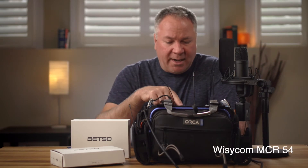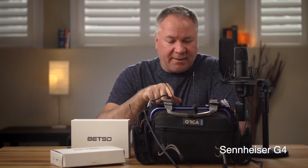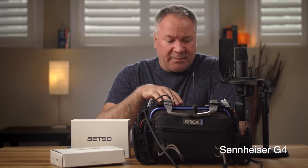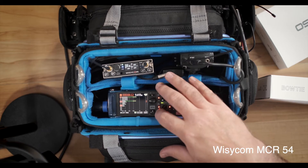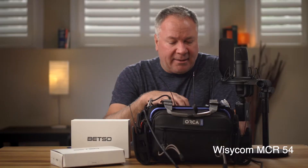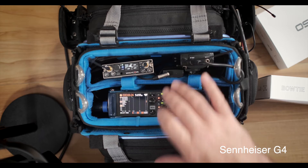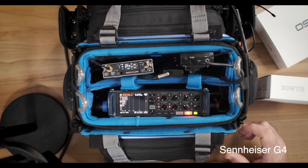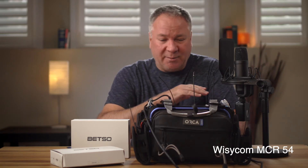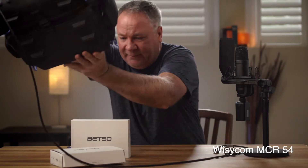Now we have signal coming in on channel one which is the Wizzicom, and channel five on the recorder which is the Sennheiser. I've tried to set the trim roughly similar on both so there isn't a huge difference — the Sennheiser trim is at line level at 20 and the Wizzicom is set at line level at 23, just as a reference to get them equal. I also realize I have the bag very close to the transmitter, so I've set it to its lowest possible power.